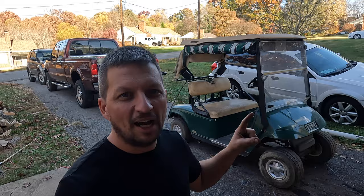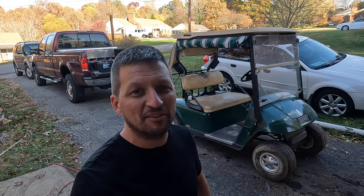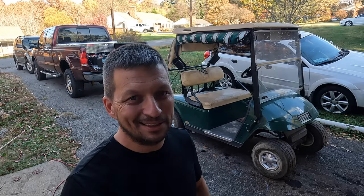I pulled this golf cart out of a barn. It has not seen the light of day in over 10 years. The battery dates are from 12 years ago. This cart is very typical of a lot of things you would find — projects like you or I would get into. Something that's free or cheap, found in a barn, and you need to get it back moving on the cheap.